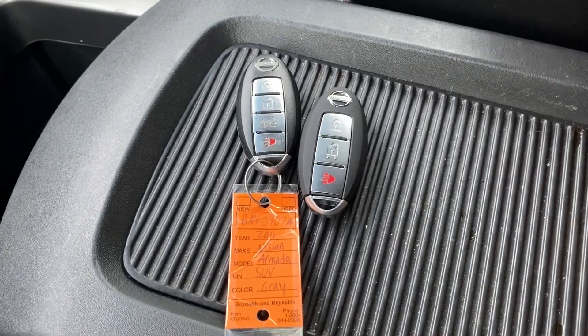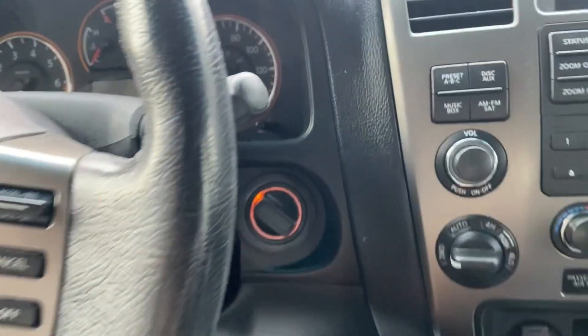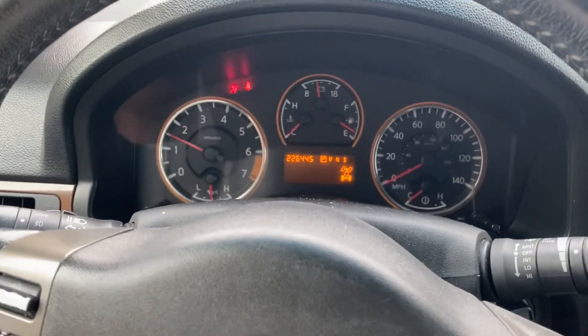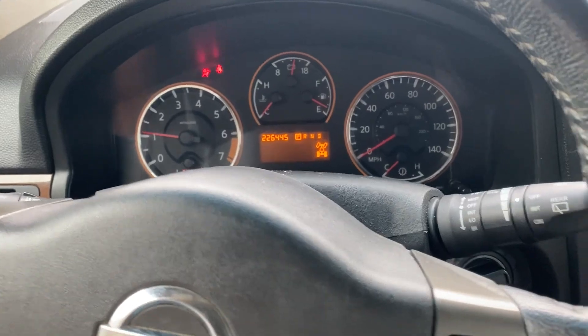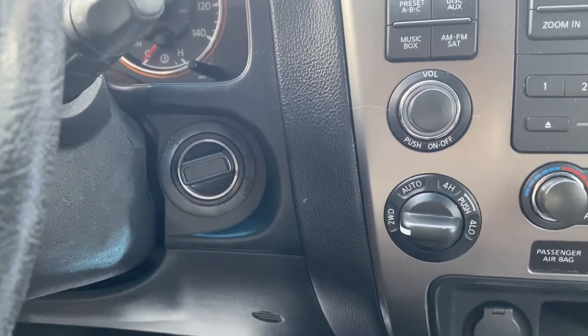To test full functionality of the key, let's take the original key out of the vehicle. With our new key, let's twist the knob and start it — put on the brake. There it is. So the remote and the proximity program simultaneously. The emergency key transponder is a separate procedure — that's in case the battery dies in the smart key. The customer can remove the emergency key, insert it into the knob, and start the car.